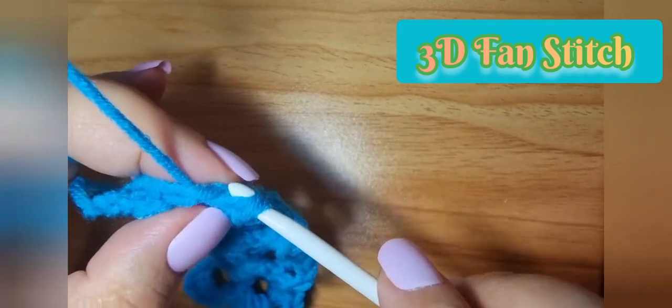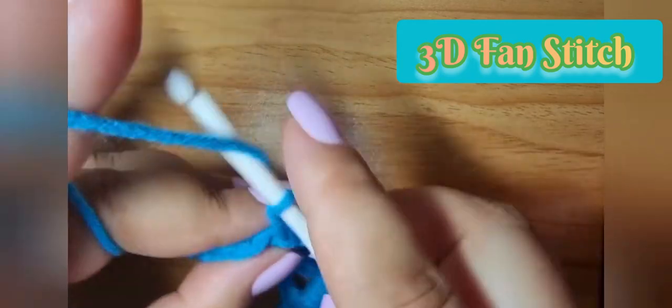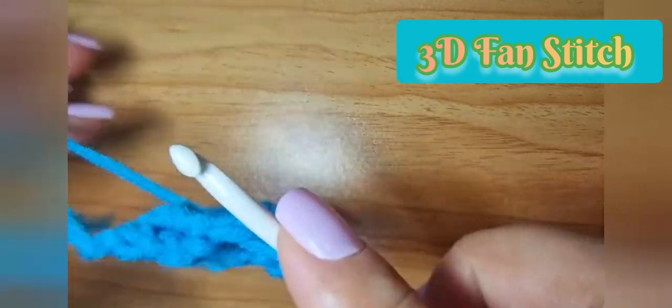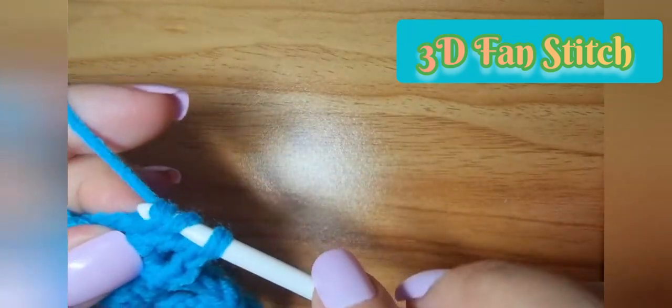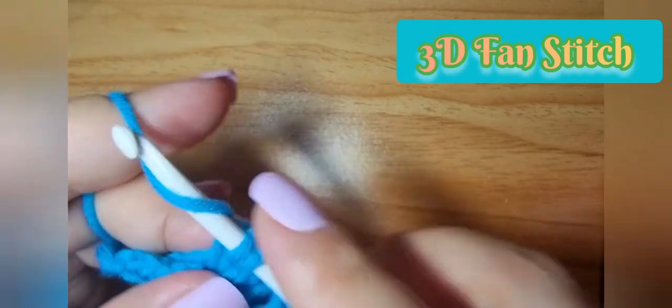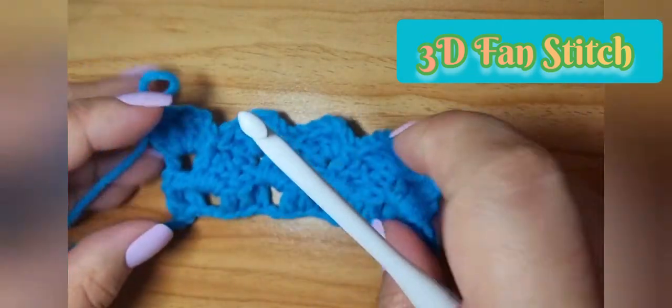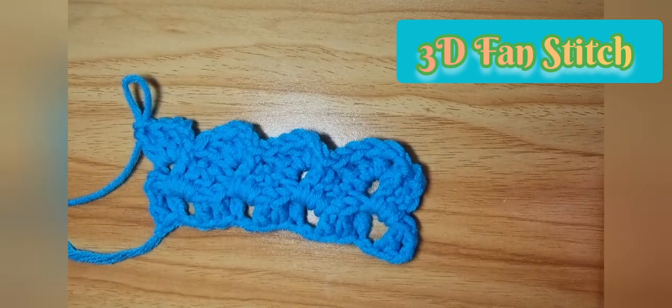Always chain two first, then three double crochet, then three double crochet. Okay, that's our 3D fan stitch. I hope you enjoy this tutorial — please don't forget to like, share, and subscribe to our channel. Thank you!